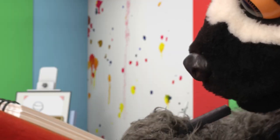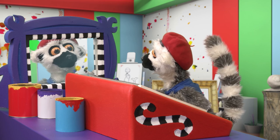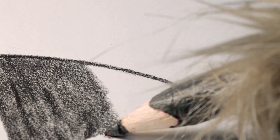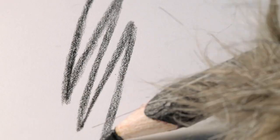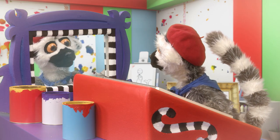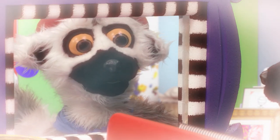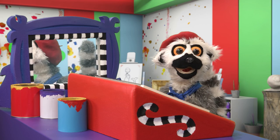A little bit more. Perfect. Such skill! So dignified. And those eyes, they are so, so... Oh, bonjour!